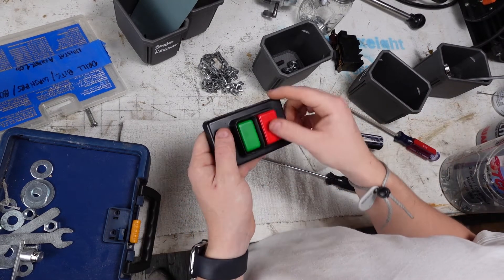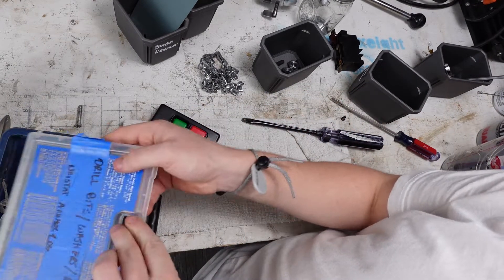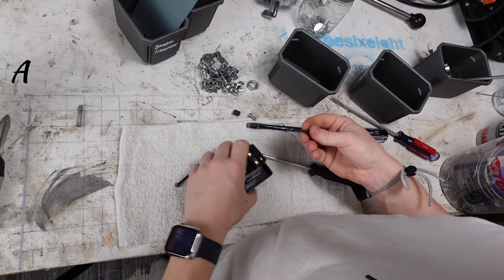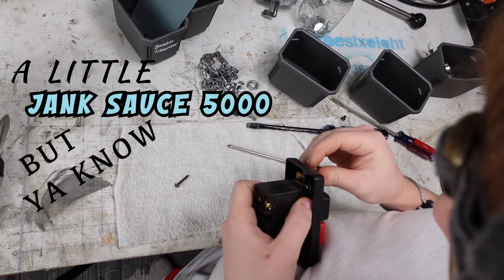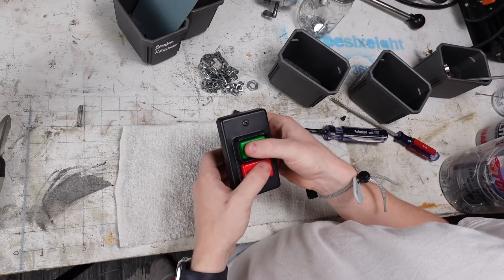I still have to 3D print the base — that's what I'm going to do this weekend at home. It's a little janky, but you know, that's fine. Perfect. That works.